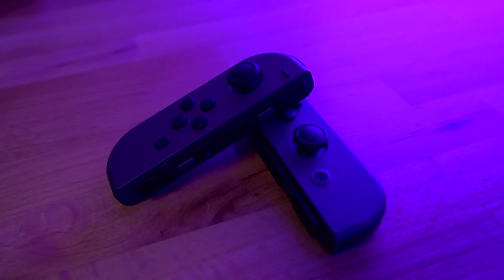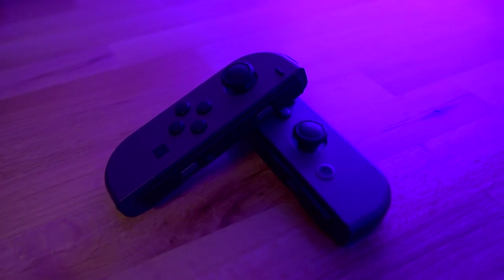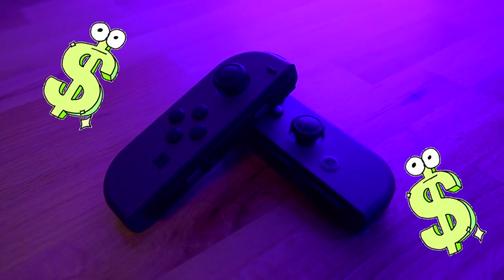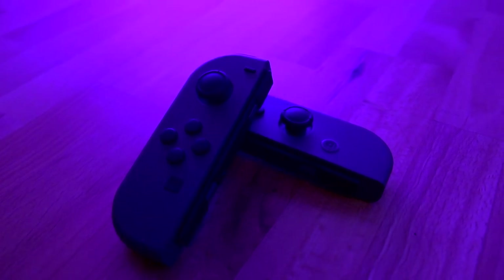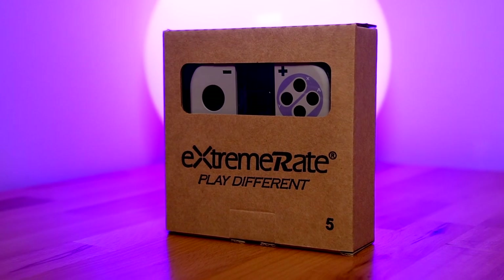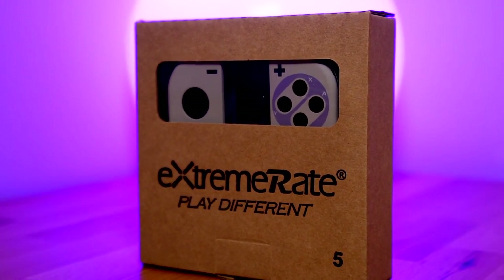When it comes to Joy-Cons, Nintendo has some really good color options. However, if you do want to buy those, they can actually be pretty pricey. The going rate for Joy-Cons is about $70, and they can actually go north of that. And the actual offerings that Nintendo does have are actually pretty limited. So if you actually have a spare set of Joy-Cons, you can easily customize them by simply replacing the shell. There are many third-party manufacturers that offer some pretty cool custom shells for the Joy-Cons.